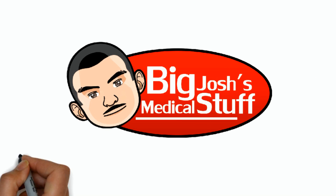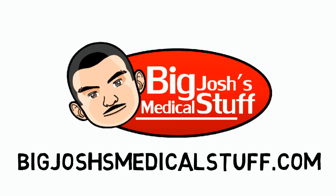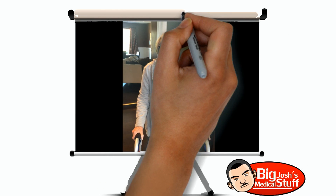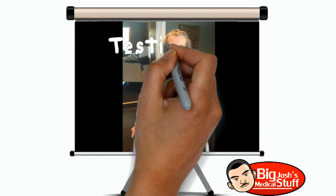A friend of ours sent these great gel wraps from Big Josh's Medical Stuff, and my grandmother liked them so much for her walker that she wanted to make this video.